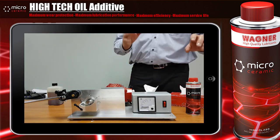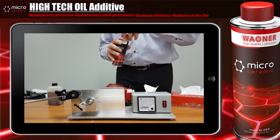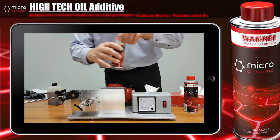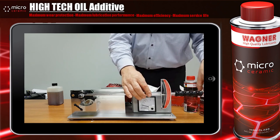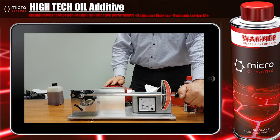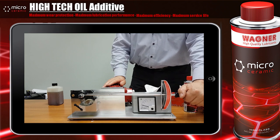Now I want to show you the effect of the micro ceramic. We are changing nothing — we have the same situation. As you can see, we are reducing the noise and the friction. Please check the ampere meter. At the similar pressure range, we have no friction and no wear.